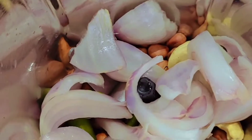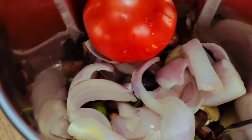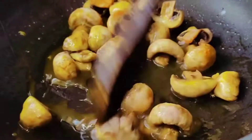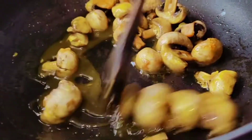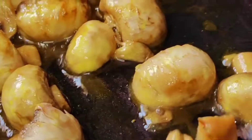We will cut the tomatoes and add them to the pan.